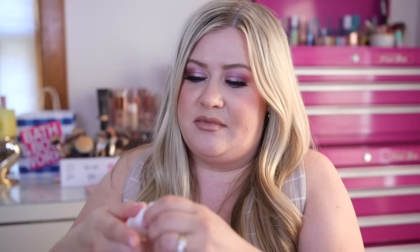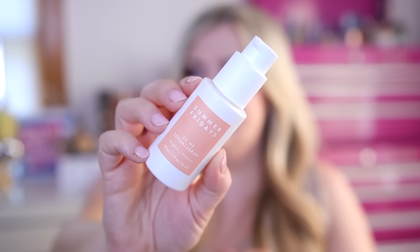The next item is from Summer Fridays — they do sell this brand on Sephora so I was excited to see it as an option. This is the CC Me Serum, which is a brightening vitamin C serum. It's one ounce of product and has vitamin C and squalane in the formula to reduce the appearance of dark spots and hyperpigmentation. It seems like a really nice consistency — it's lightweight, not sticky, and it's sinking right in with a light herbal scent. A good one for daytime before makeup.